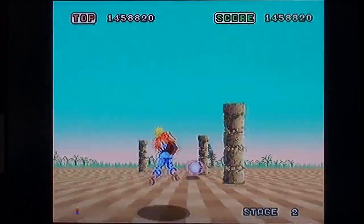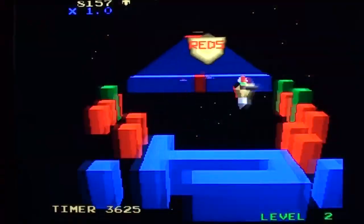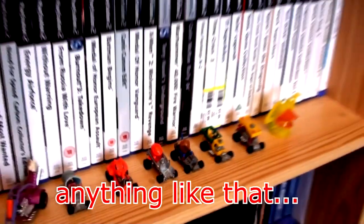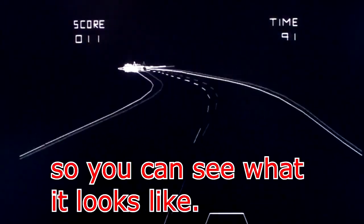I must be doing something wrong — I haven't died in the last few seconds. It's not a walkthrough, playthrough, or anything like that. It's just me playing the game badly so you can see how it looks.